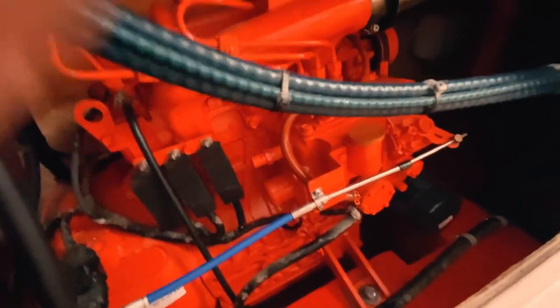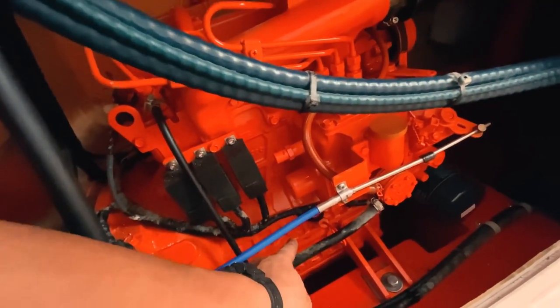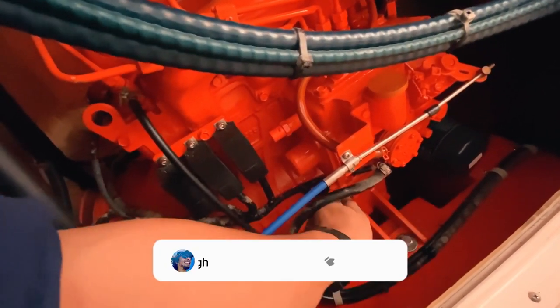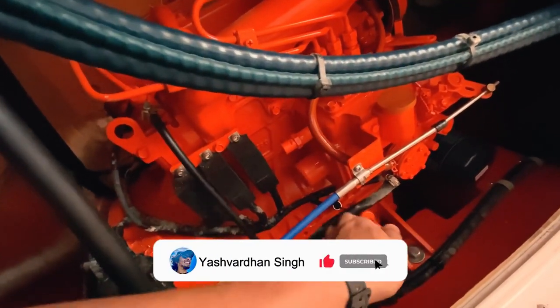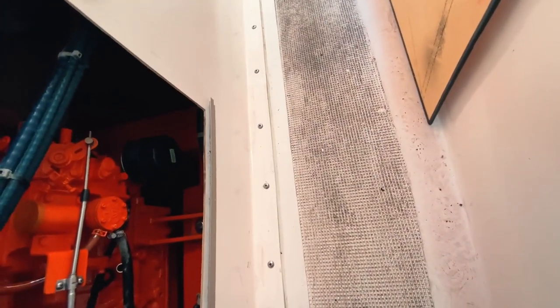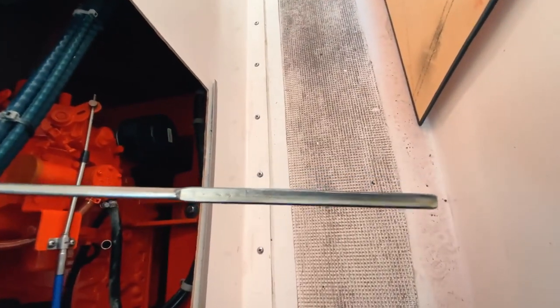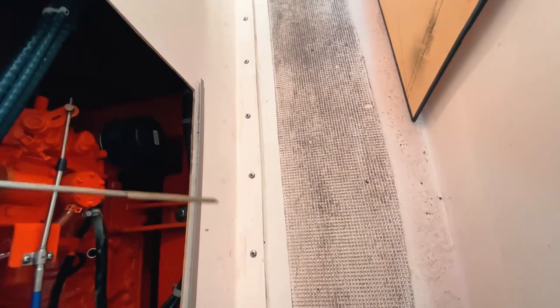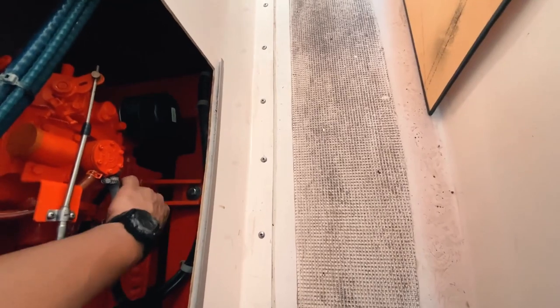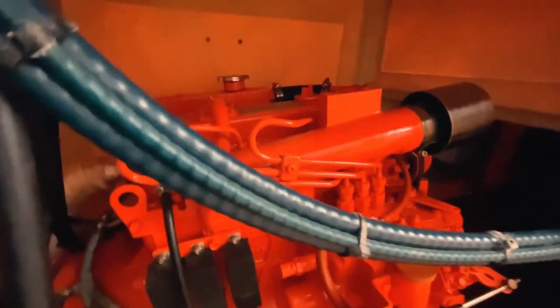For the engine, we have to check the oil level in the sump. There's a dipstick here which we can pull out and check the oil inside. Here you can see we took out the dipstick — there are markings for high and low level. We must check that the oil is sufficient inside the sump of the engine.